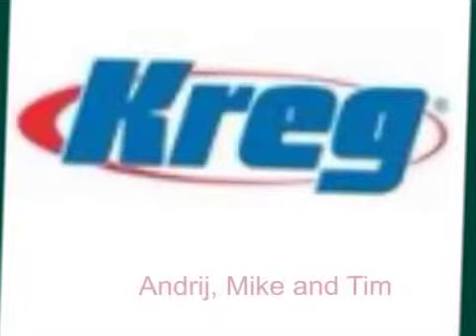This is Andre, and Mike, and Tim, and we decided to do our presentation on Craig Technology.